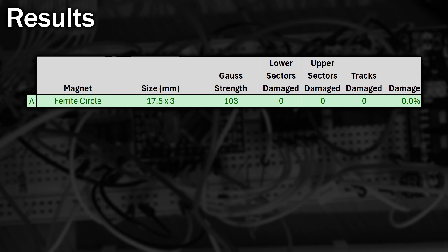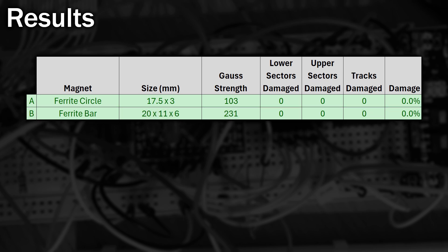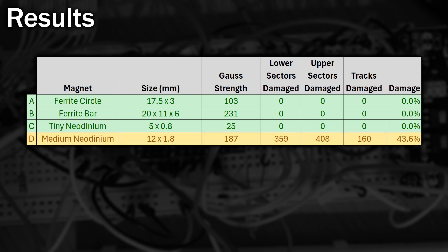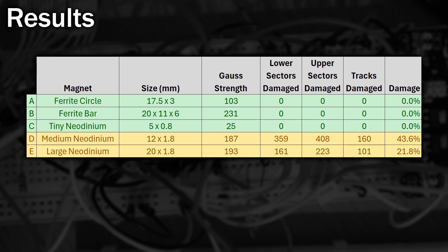We'll start with that ferrite circular magnet — it's far too weak to do any damage. I find this quite interesting, as this was the kind of magnet I had laying around when I was younger and it doesn't look like it would have ever caused any problems. Next up the small bar magnet — whilst being stronger, it couldn't do any damage either. The tiny neodymium magnet also didn't seem to cause a problem. However, moving up to the medium-sized magnet, that did cause damage — and quite a lot: 43% of the sectors became unreadable, spread across every track on the disc. Now onto the larger one, which had a slightly stronger measured strength but caused less damage. It was interesting that the higher the track number, the more damage it caused.